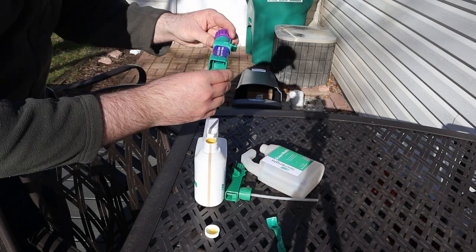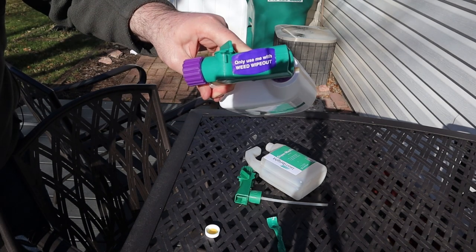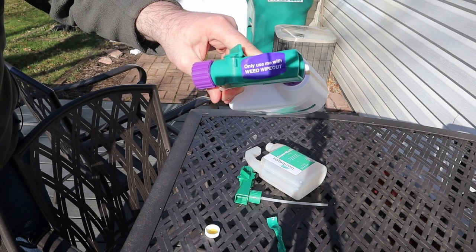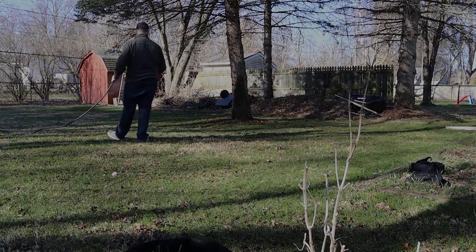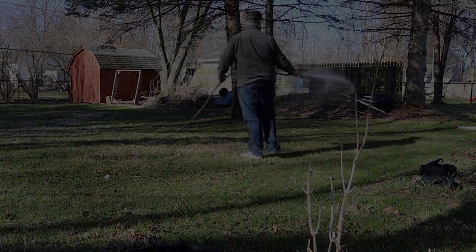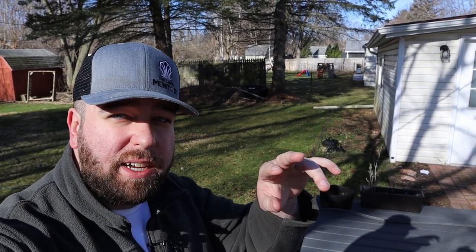Put our nozzle on — same as the other one, except on top it says 'only use me with Weed Wipe Out.' That right there makes applications number two and three complete — Green Machine and Weed Wipe Out are both down.